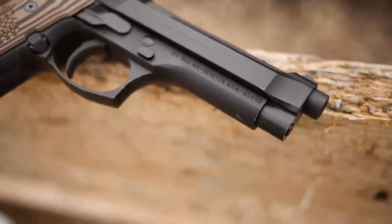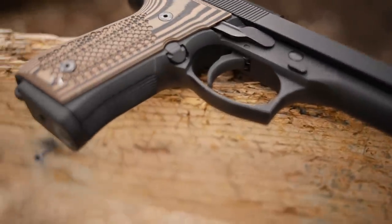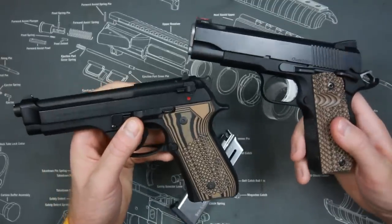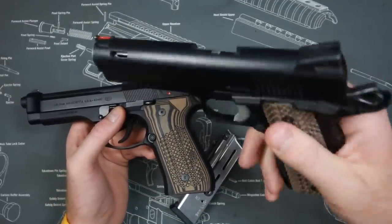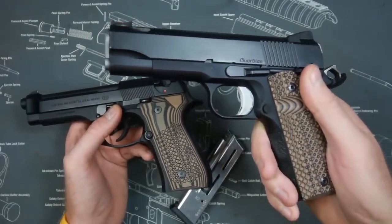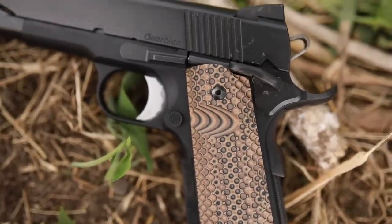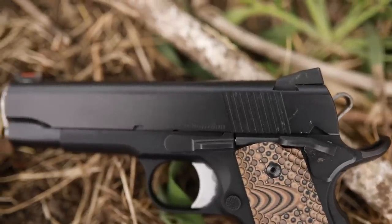The Beretta is also slightly lighter than a full-size steel-frame 1911 — somewhere around seven ounces lighter. However, these two guns are of equal weight because you can get alloy-frame, aluminum-frame, or scandium-frame 1911s that weigh as little or even less than the Beretta. This Dan Wesson Guardian is one of the lightest 1911s on the market, right around 28 ounces.